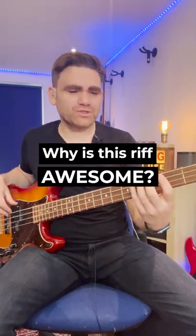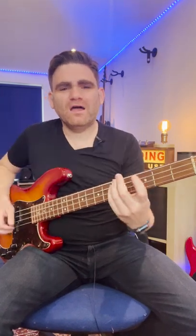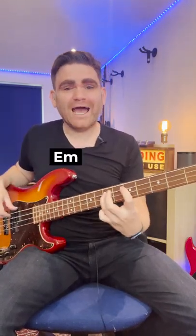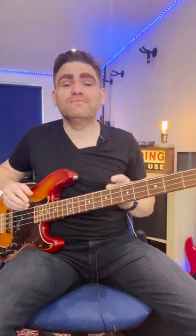Hey, in today's one minute tip video I want to show you why this riff is awesome. That of course is Beat It by Michael Jackson and I love it. Now it's based over two chords, an E minor chord and a D major chord, and it does two very clever things within it.